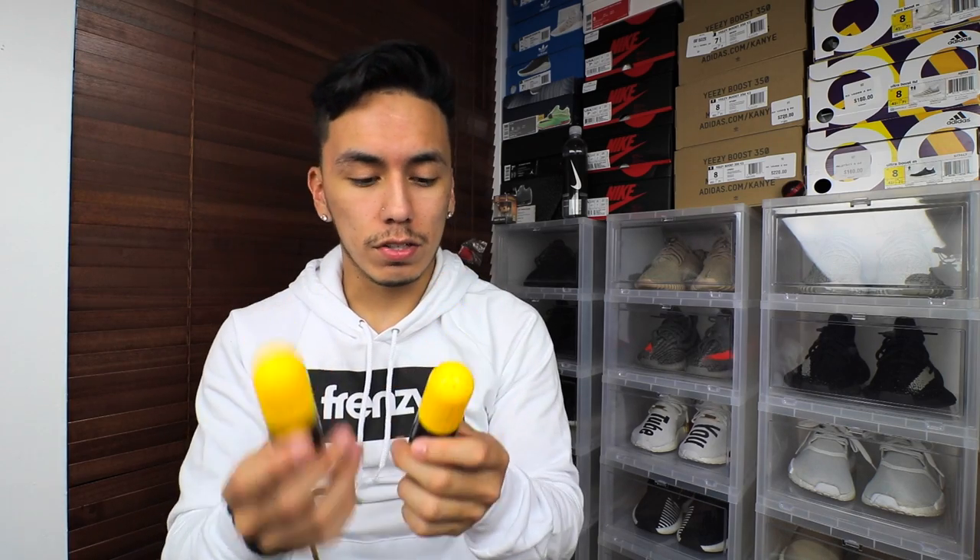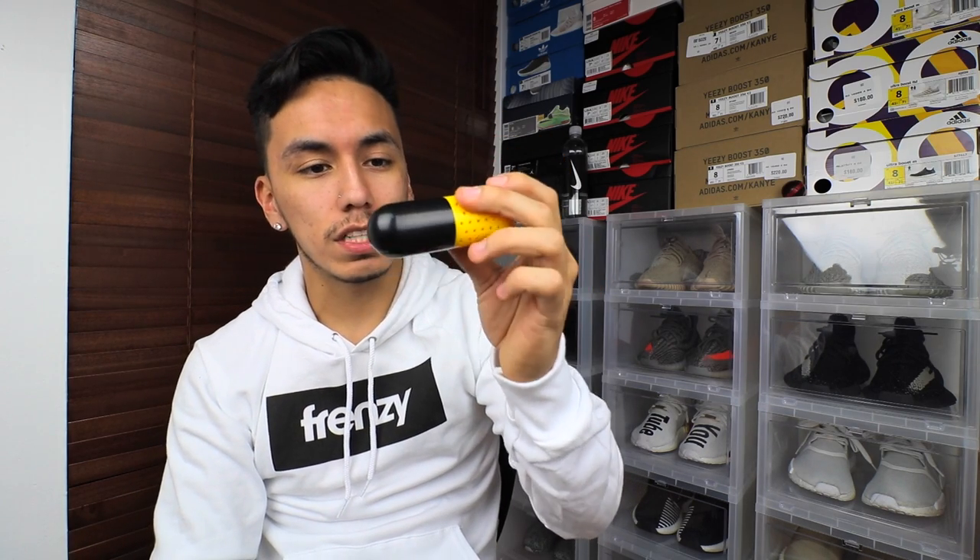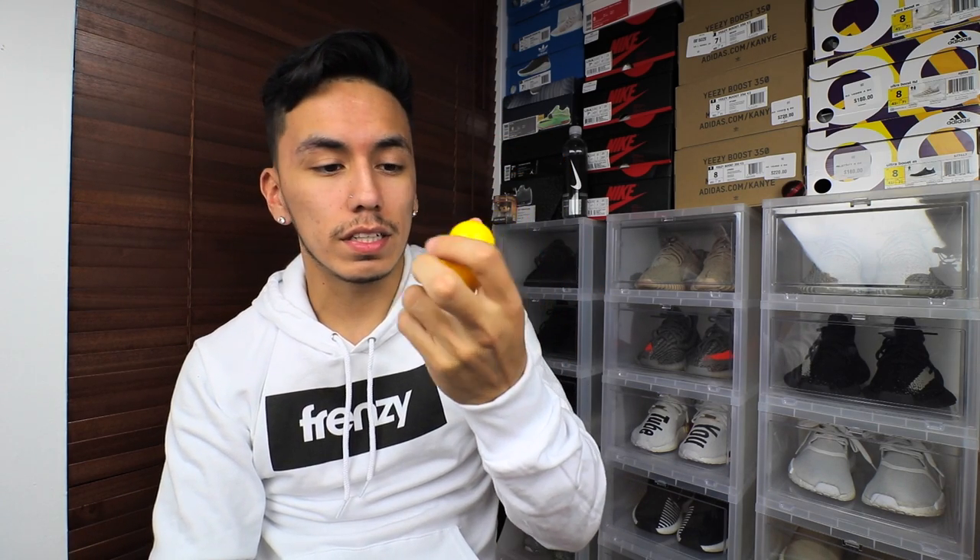They are a little expensive unfortunately, but then again you do get what you pay for. Crep right now is killing the game with shoe products such as cleaning and protecting — and I guess this counts as protecting too, since it does keep your shoe from smelling like whatever your foot smells like.